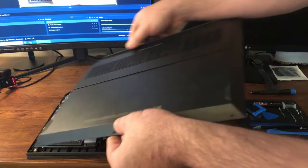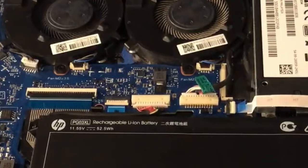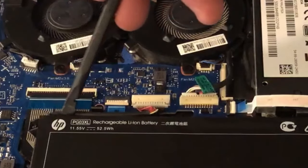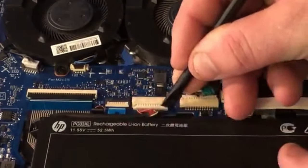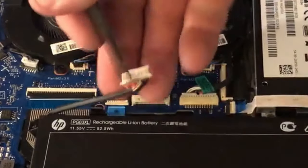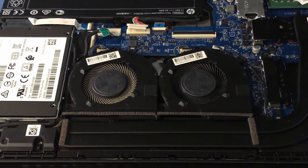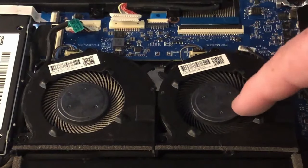The next thing you want to do is unhook the battery, which is right here — just follow this wire in the back. This little connector here, we're gonna slide it out. There we go, so now the battery is disconnected.